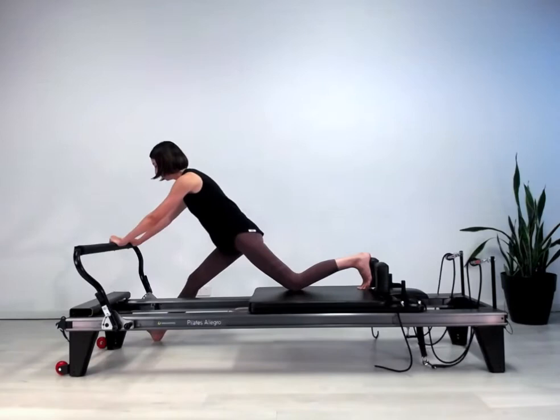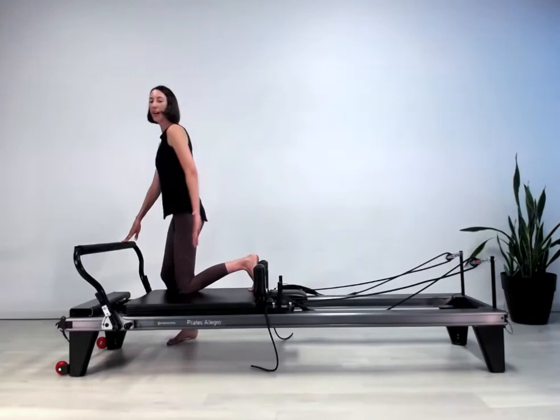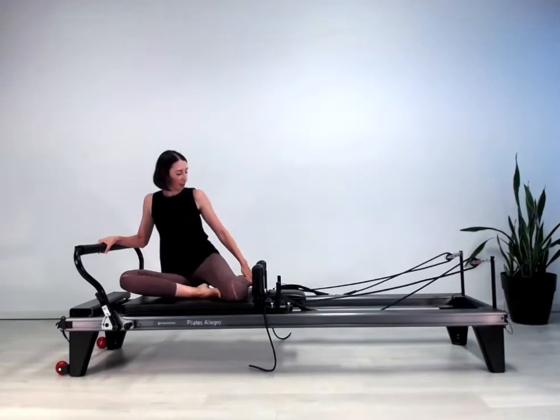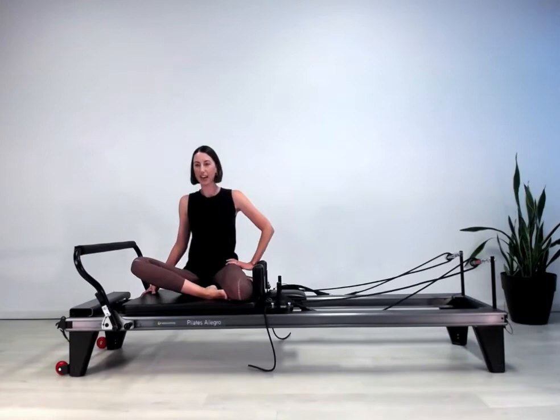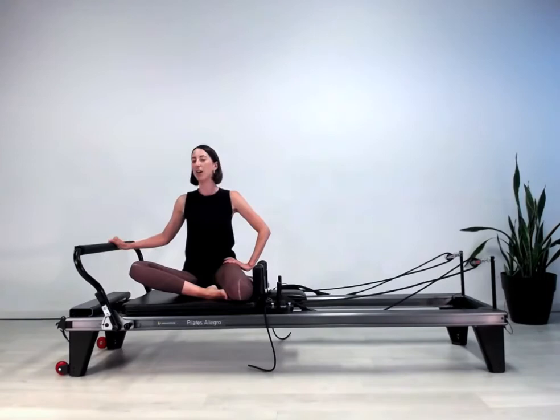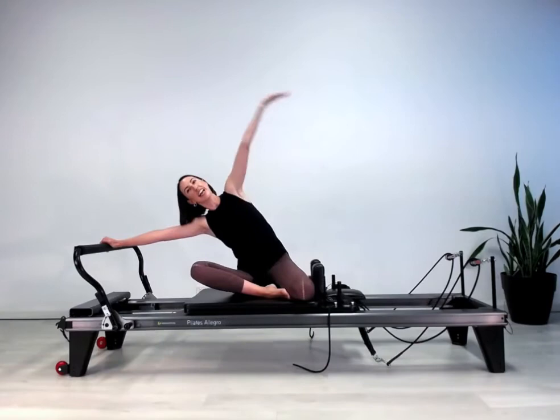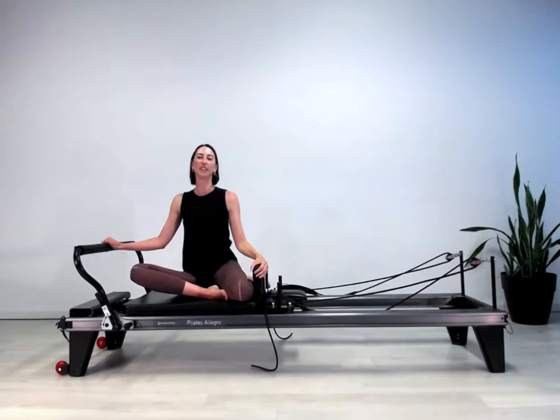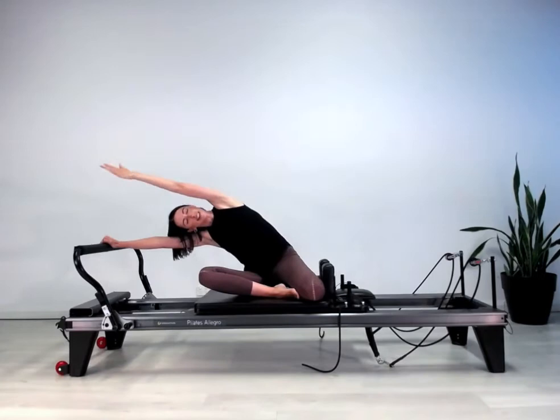Next we're moving into a side reach. Sit down with one red spring, in a Z-sit position. Settle down into your two hips, make sure the hand on the foot bar is in front of the line of your shoulder — definitely not behind yourself. Inhale to tip over, exhale to side bend all the way over to the right-hand side. Inhale to come back out to the diagonal, exhale to come back in. Inhale to go to the tilt, exhale to take the palm to the ceiling and side bend all the way over, inhale come back up, and come back home.